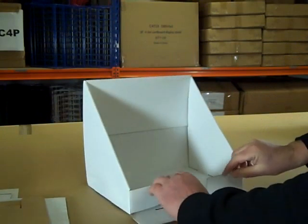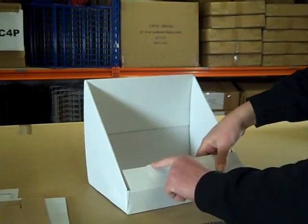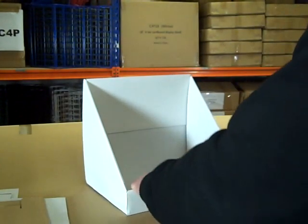There are two tabs at the front — fold those in, lift the front of the stand up and over, with these tabs again locking into holes in the base of the stand.